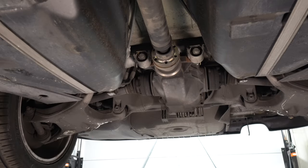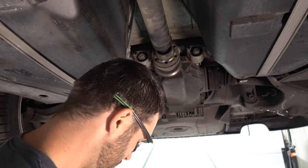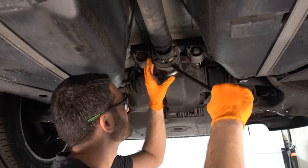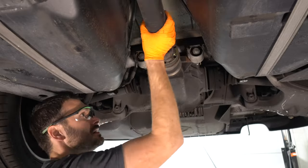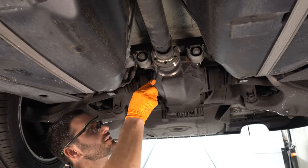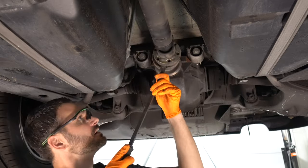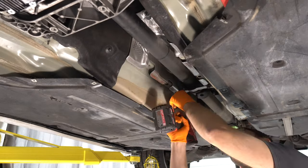Now we need to pry the drive shaft out of the back of the diff. This already has a paint mark on it so it'll line back up and still be balanced. Let's get these 13s off.